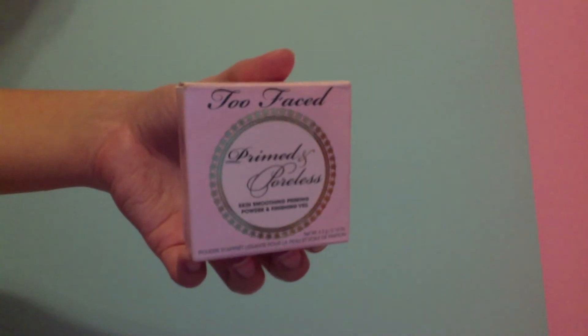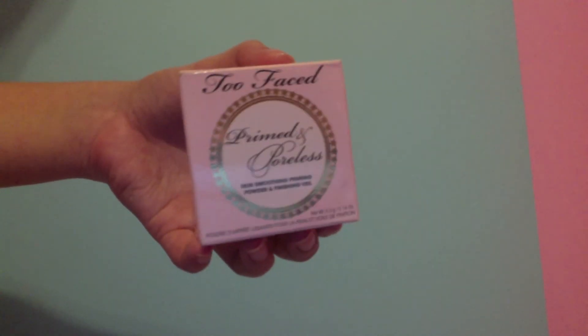Now to set that in, I'm using my Too Faced Primed and Poreless Loose Powder. I'm just going to be fluffing this on all over my face. I think I just washed my brushes this day, so some of them weren't dry so I had to use different brushes.